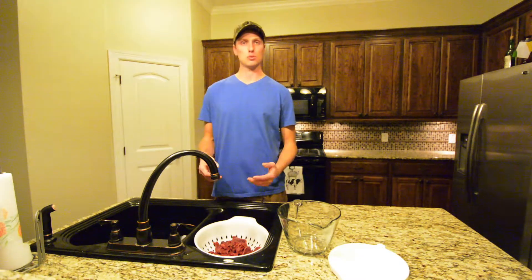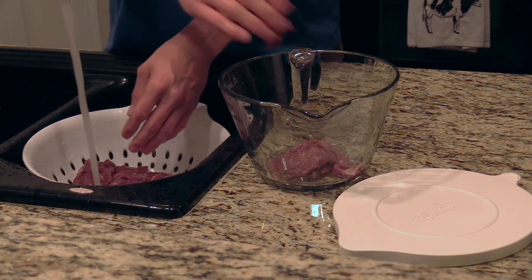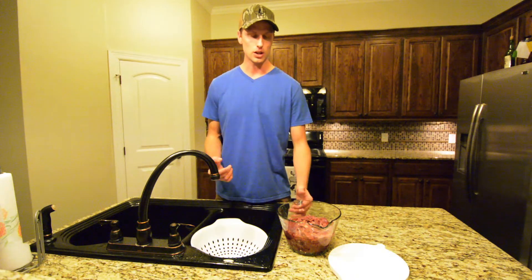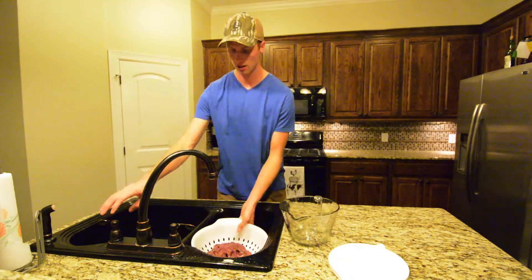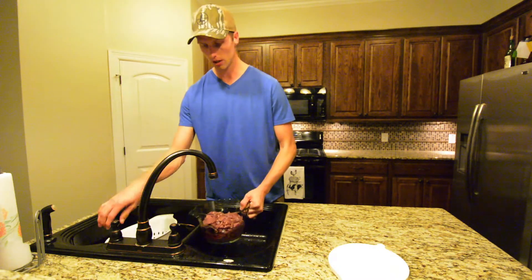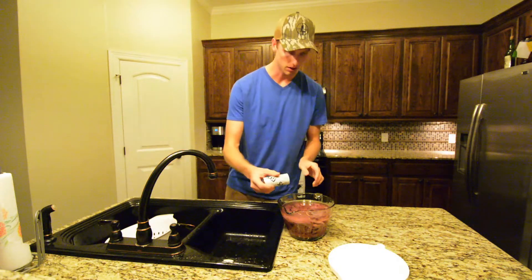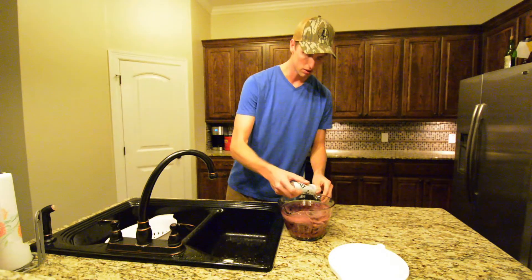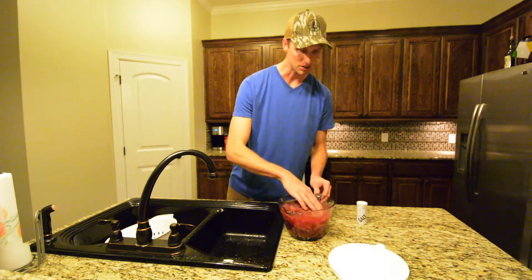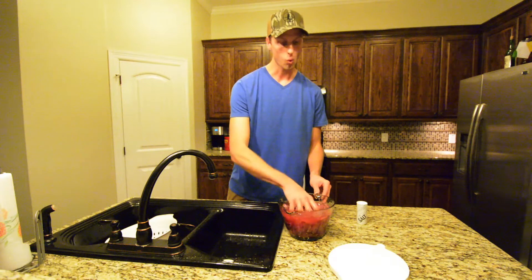The next thing you're going to do is rinse it off really, really well and go ahead and put it in the bowl. Now that you've rinsed it off really well, it doesn't hurt to strain it once more — maybe run it under the water one more time. Then we're going to sprinkle some salt in there and let this sit for quite a while.